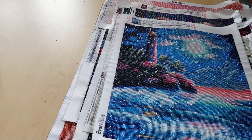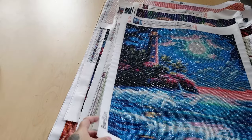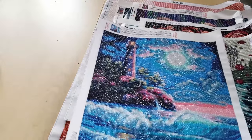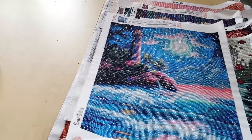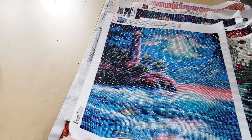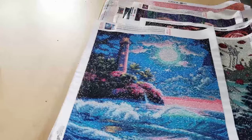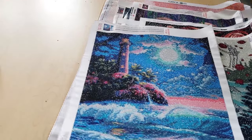The next one we have is from Evershine, which is an AliExpress company. It's just a lighthouse image — I like it, it's cute. It was one of my first purchases. This one measures 40 by 50 centimeters, and this was a round diamond painting.